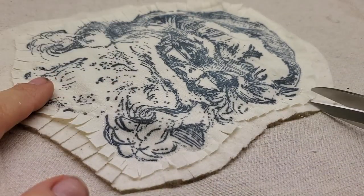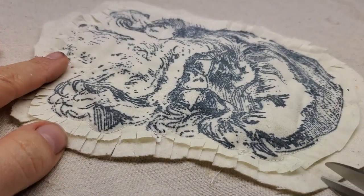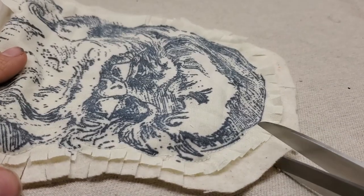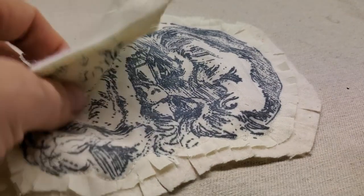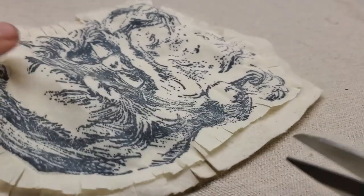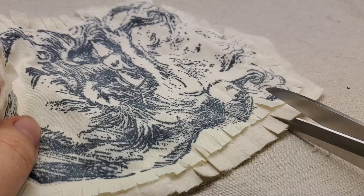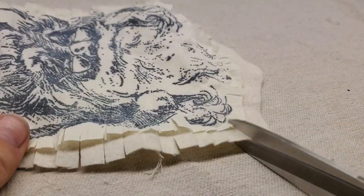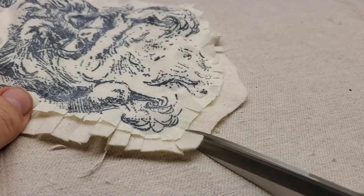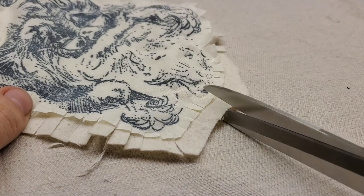At this point you want to start thinking about how you're going to get these pieces all together. When you're doing a wreath or design with fabric pieces individually like this, you can play and experiment and arrange your pieces until you're happy with how they are. I'm going to lay out my pieces and my yo-yos, and I'll bridge any gaps with some laurel wreaths or the wreath building set.